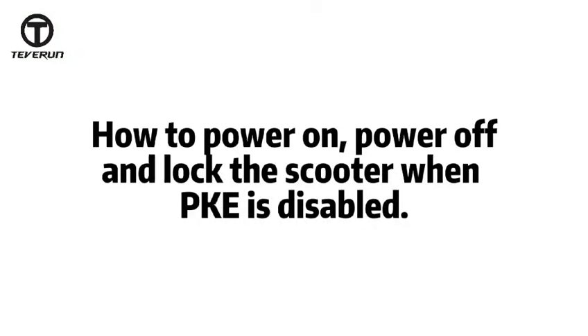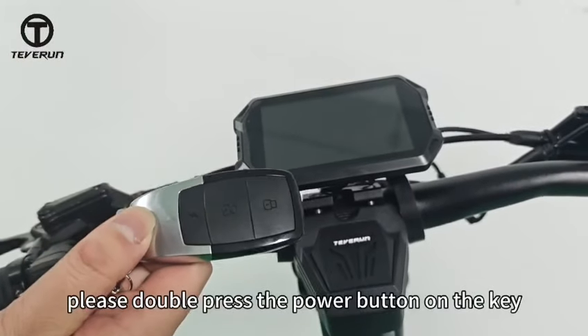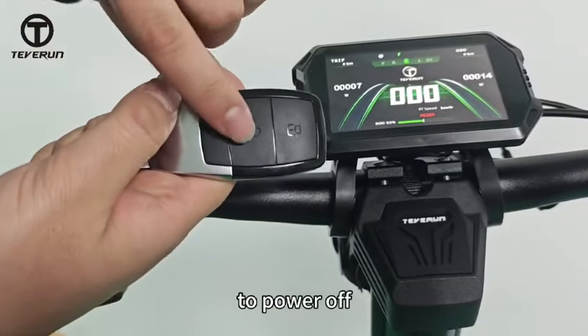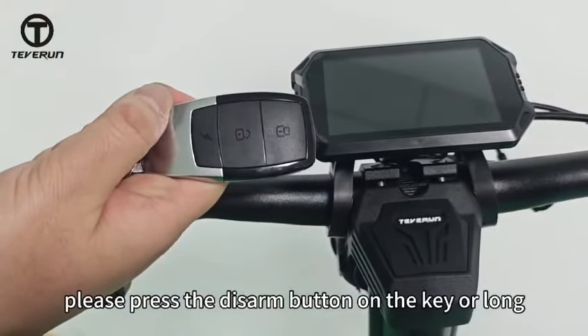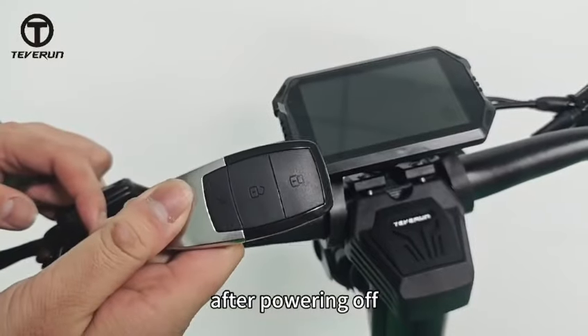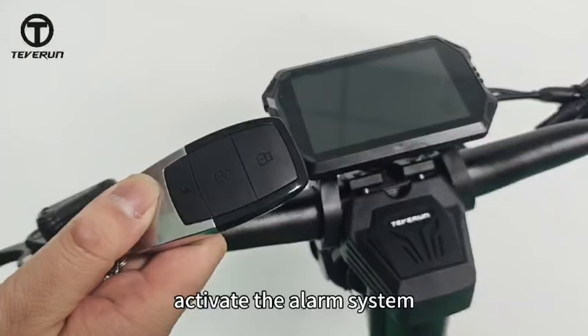Now let me show you how to power on, power off, and lock the scooter when PKE is disabled. To power on, please double press the power button on the key. To power off, please press the disarm button on the key or long press the power button on the scooter. After powering off, don't forget to press the arming button to lock the scooter and activate the alarm system.